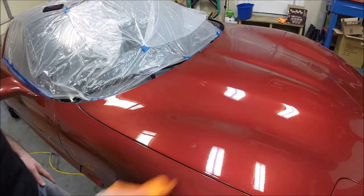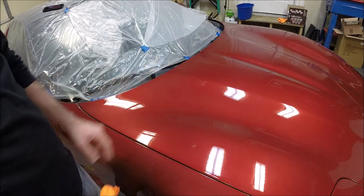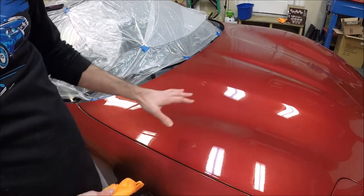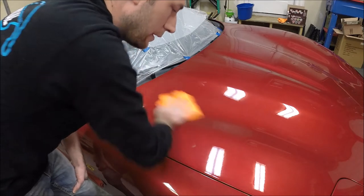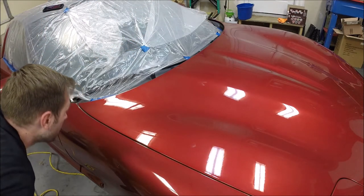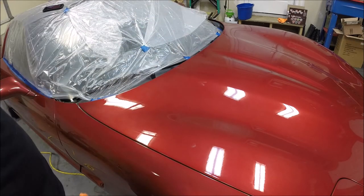That's the process. Take a moment — especially on the first section you work on — get the light on it just right and inspect your work. Make sure you're happy with the results you're getting. If you need to adjust something, now is the time to do it before you go through the entire car. I think we're headed the right direction, so I'm going to repeat this process about 100 times on the rest of the car.